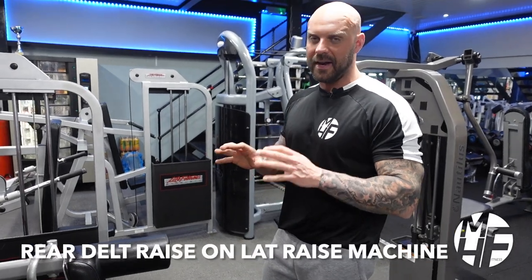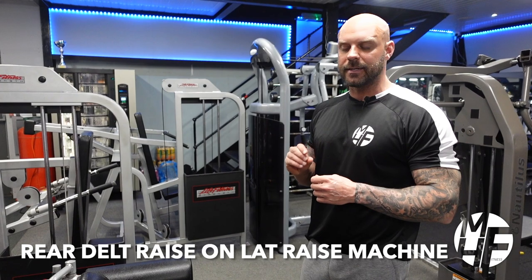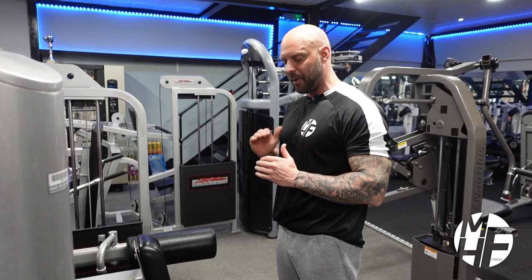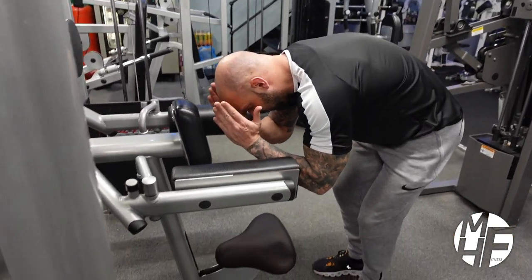The final exercise on the lateral raise machine will be targeting the rear delts. It's quite an awkward position, so make sure you get yourself set before you start. I'm going to show you how to target your rear delts by doing a bent-over lateral raise.